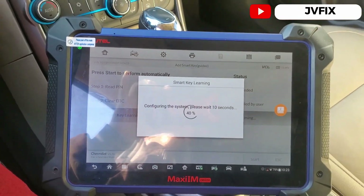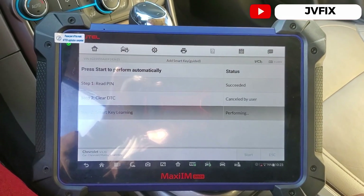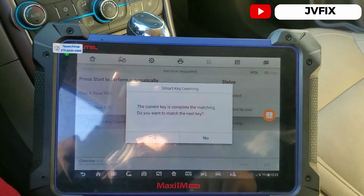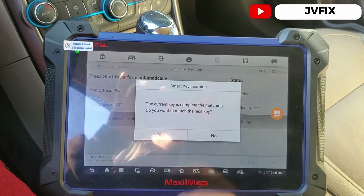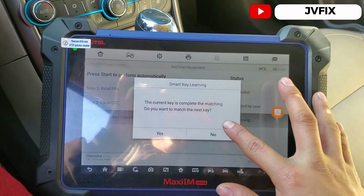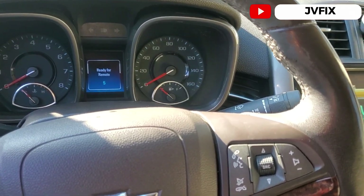It was the fifth key — I thought it was number four but it's five. It says the current key matching is complete. It asks if you want to program another key. Since we're only programming one, we select no. The new key is ready and we turn off the switch.